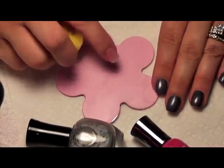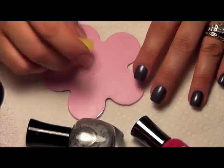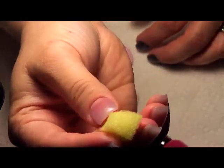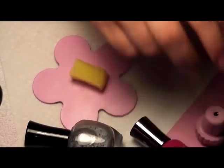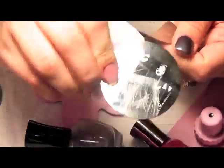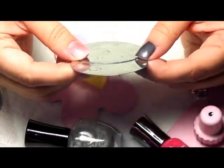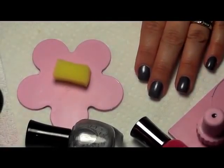You'll need a plate or palette of some sort — preferably a paper plate if you're using glass or porcelain. Don't use foam; the polish will eat through it. You'll need some sort of soft kitchen sponge — the soft kind, not the coarse kind. And of course you'll need a scraper and stamper for your plates. The web plate I used is Bundle Monster BM13, and the spider I used was Conad M1. I have several spider plates but I really like the way this one looks for this purpose.